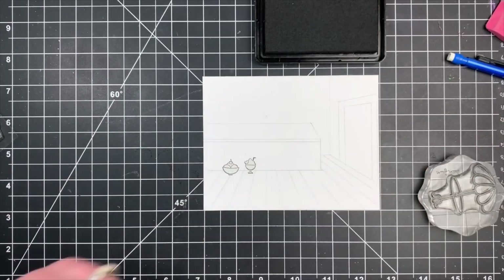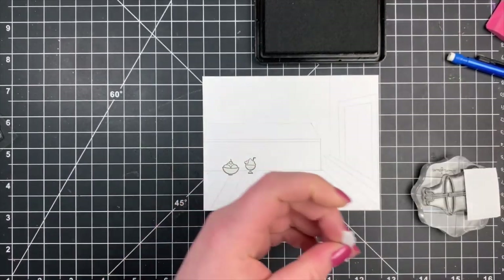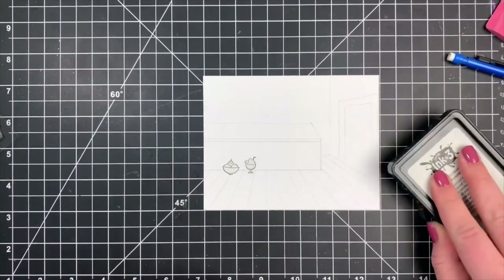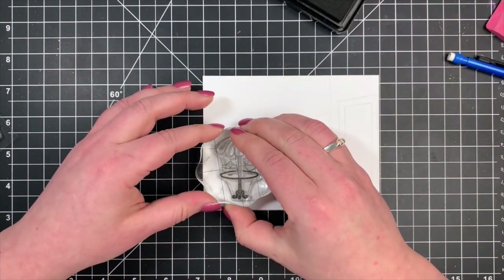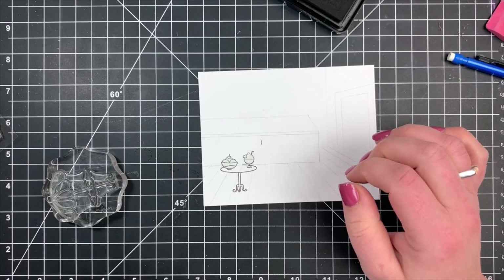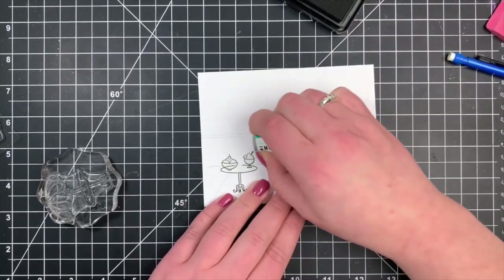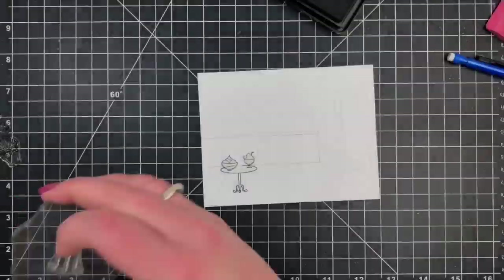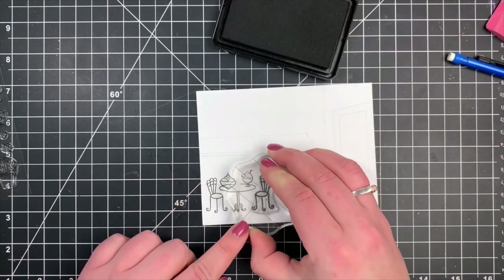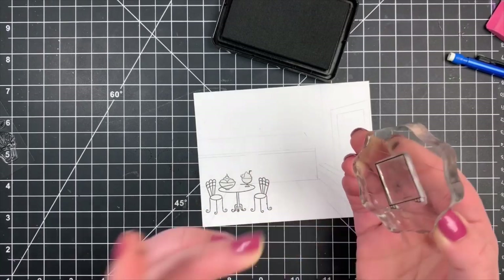Next I can go ahead and stamp out the table itself. Before I ink that up, I'm going to take some more Post-it note tape and mask off the umbrella as well as the pole that holds the umbrella. I ink up my stamp, remove my Post-it note tape, line that up directly over my little sundaes, and stamp that down. I can see I have a little smudge there, so I'm just going to use my sand eraser and lightly go over that several times. Whenever you're using a sand eraser you want to gradually remove the color. It didn't completely remove it but it lightened it up enough where once I do my coloring you'll never know it's there.